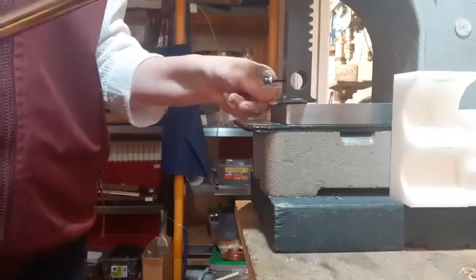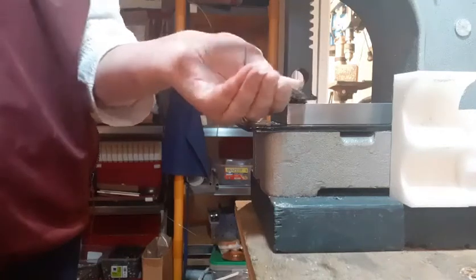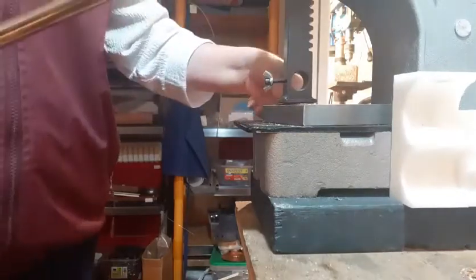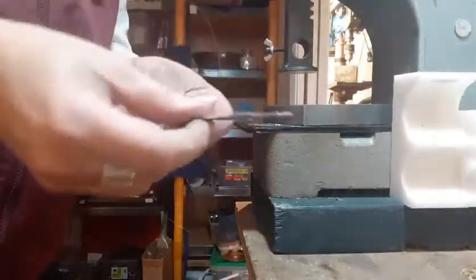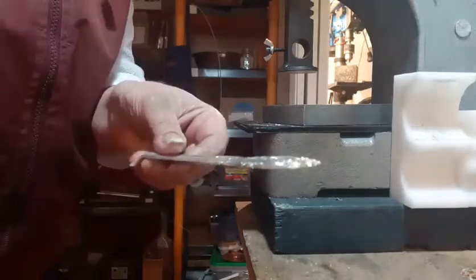So we're just going to keep going right down through there. Same thing — I've got both sides flattened. All right, let's get it all flattened down there. So there's my second one. Now I'm going to show you what I use to clean it all up, so I'm going to pause again.